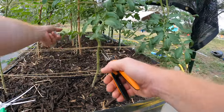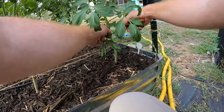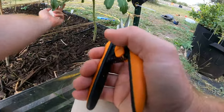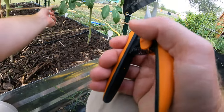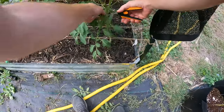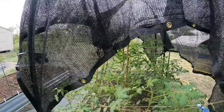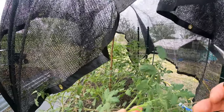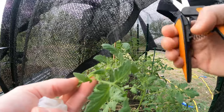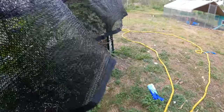I'll go ahead and remove some of these lower leaves that look a little funky. Here's another sucker coming off that I'm just going to remove because I only want two main stems. You can see that leaving suckers would result in more stems and more flowers, so you are removing the possibility of more flowers, but you're making the plant a lot more healthy.